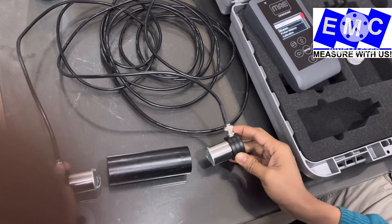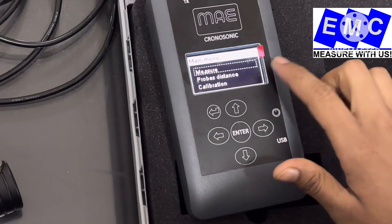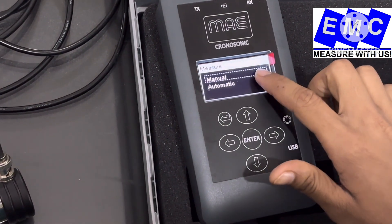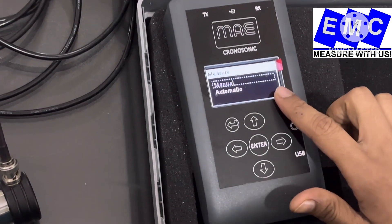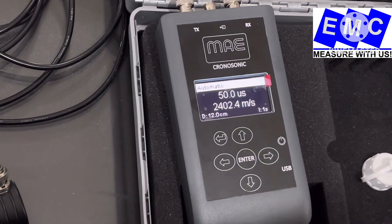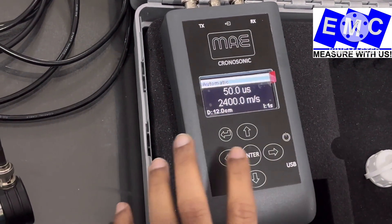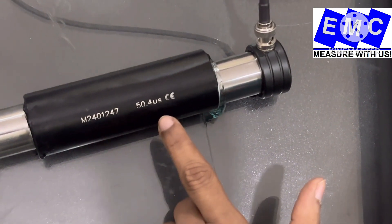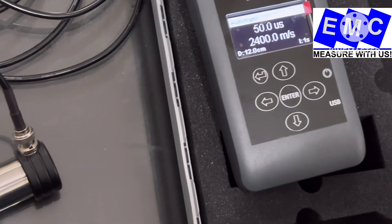Now we are placing the transducers on the calibration bar. I have placed them. Now we will go into Measure. Here you can see there are two options available — one is Manual and one is Automatic. I will first show you on Automatic mode. The reading is coming 50.1 or 50.0 microseconds. As I mentioned, the calibration bar is 50.4 microseconds, so now we will use the calibration function to match the reading with the calibration bar.